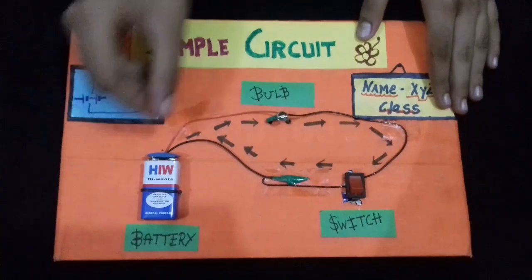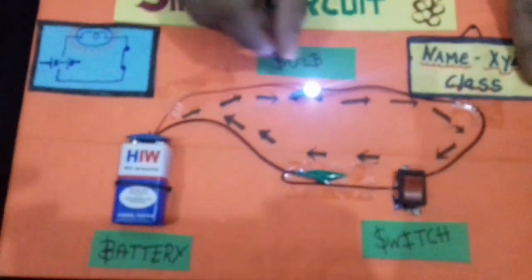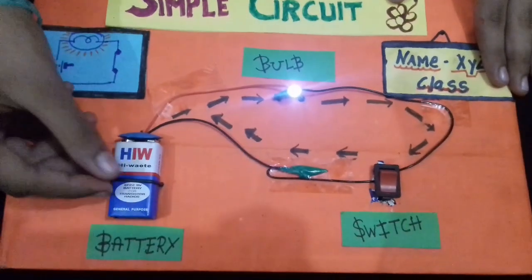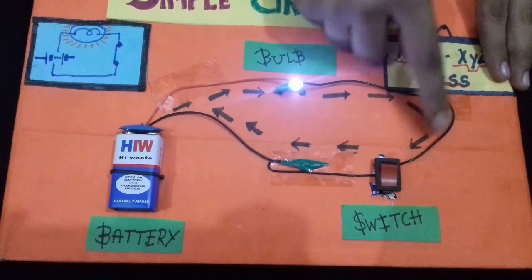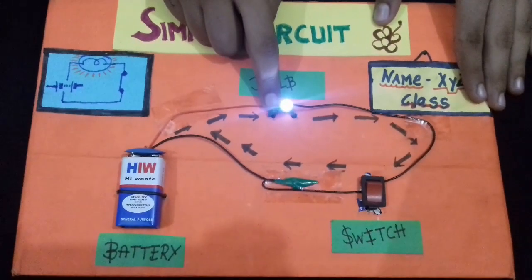When we turn on the circuit, our bulb will glow. But how? The current comes from the battery, which flows through the whole circuit. And if this circuit is complete, then the bulb lights up.